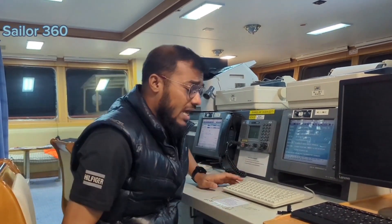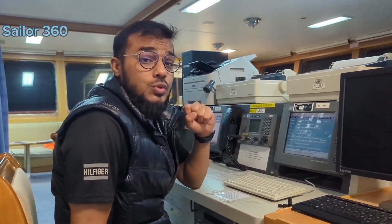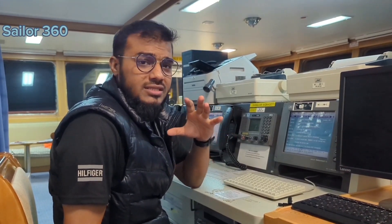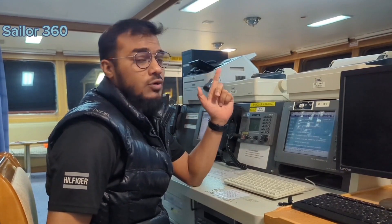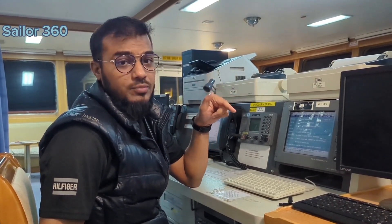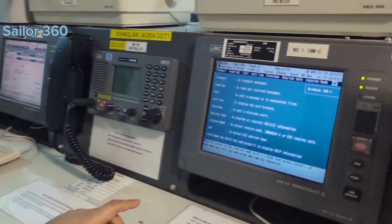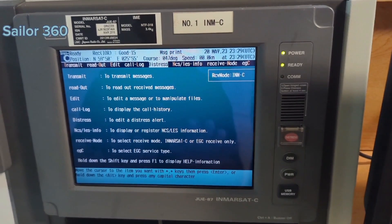Hello navigator, I hope you are doing well. In this video I am going to show you how to do the test of the SSAS button — that means Ship Security Alert System button. We usually have two buttons on board, and I'll show you how to do the monthly test of the security button.